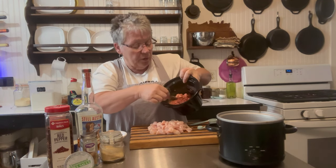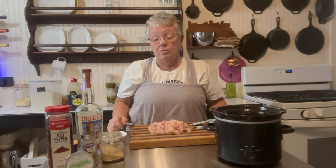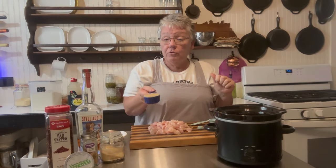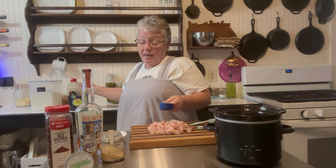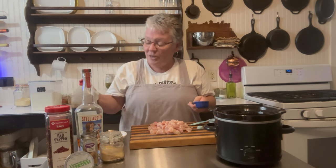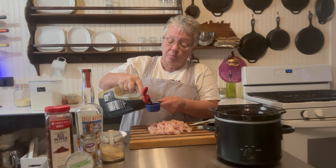It's all incorporated with no lumps — that's probably the most difficult part. Now we're going to add one fourth cup of brown sugar, and then one fourth cup of soy sauce — equal amounts brown sugar and soy sauce.